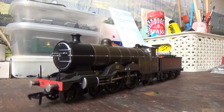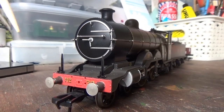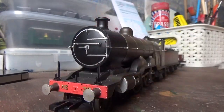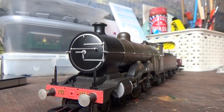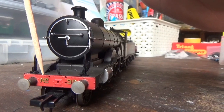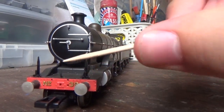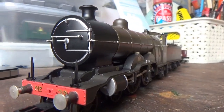Moving on to the detail — we have metal buffers, painted a nice silver colour. The buffers are not sprung, but that doesn't really matter; I think sprung buffers are a bit of a gimmick anyway. You have the NEM coupling at the front, some nice rivet detail on the buffer beam, and the loco's running number 39 crisply printed there. You've also got separately fitted lamp irons on the running board and separately fitted smoke box door darts.